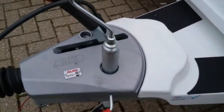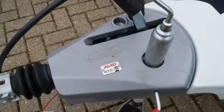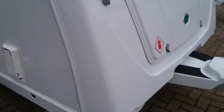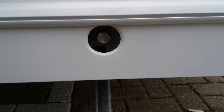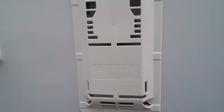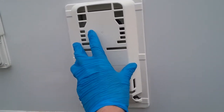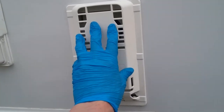This particular model is fitted with Alco trailer control. As we come round, we have one of the front line points for the corner steadies. Next we have the flue for the Whale boiler. We do not need to do anything with this — there are no covers or anything that need to come off. Just make sure that nothing is obstructing it.